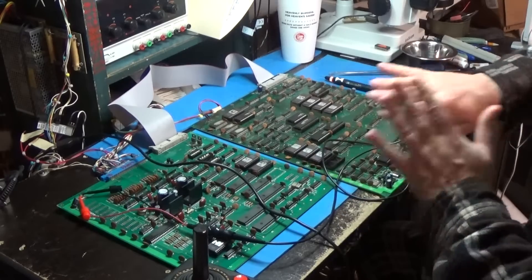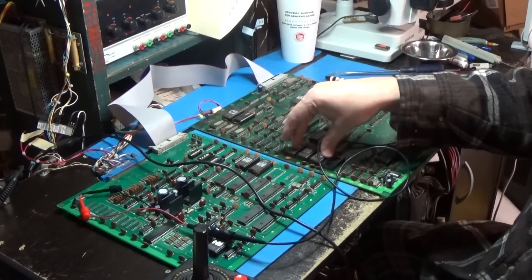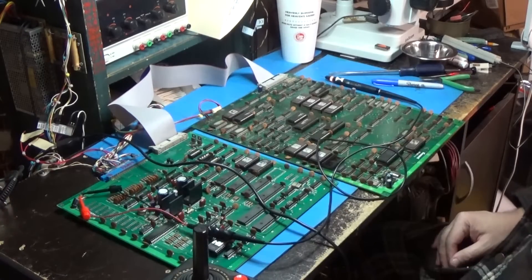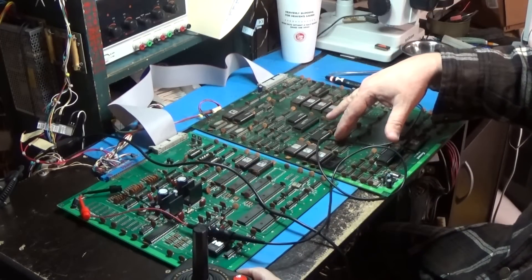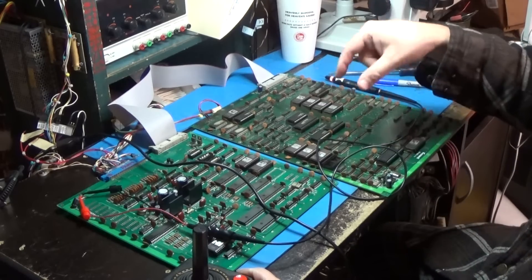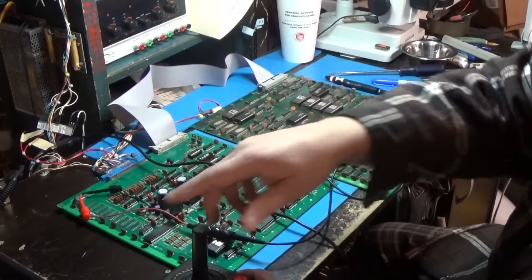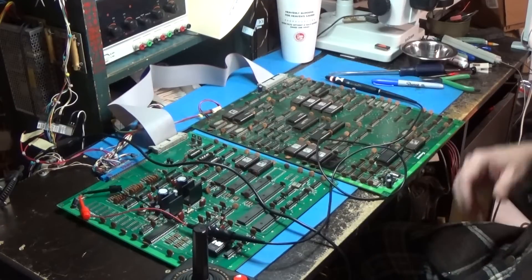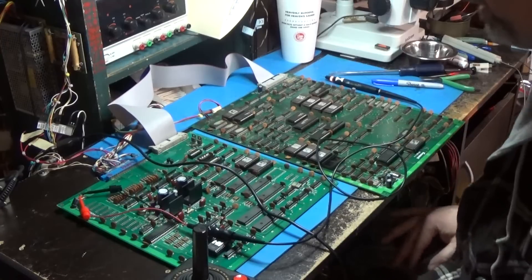I've got my schematic folder out, so I'm going to dive into the schematic. First thing I'm going to do is verify that this board is speaking to this board properly in every way that it should. Once I do that, I can forget about this board, because this is mostly graphics and program code. I think it just hands everything off to this board to handle input, outputs, and sound.